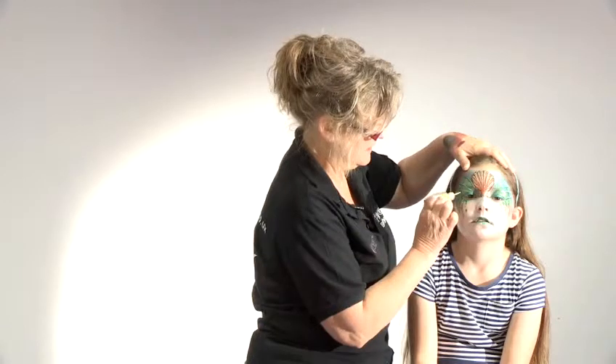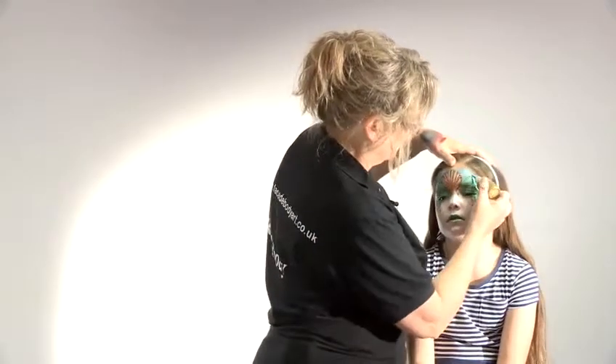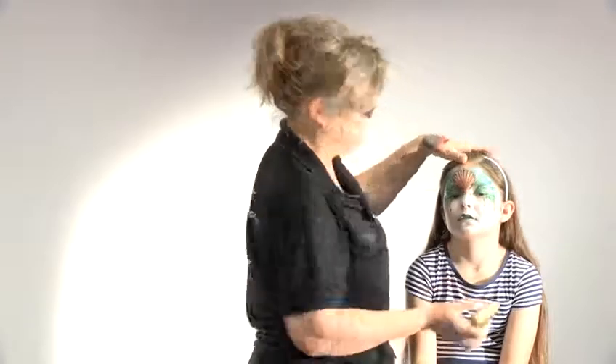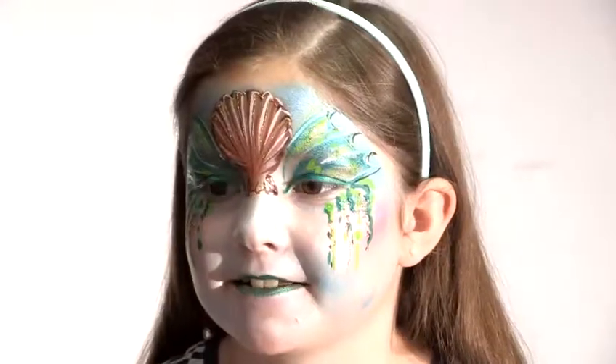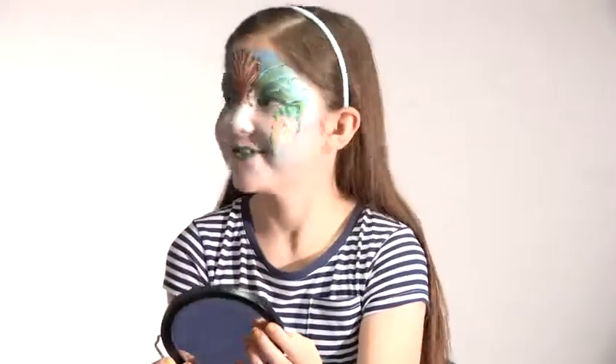Put a few on the fins as well while I'm at it. One round there as well. So it's a very sparkly mermaid. I think we're done there. That's how to do mermaid makeup. What do you think of that one?